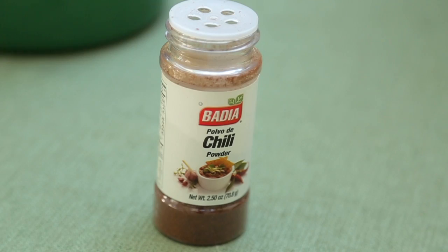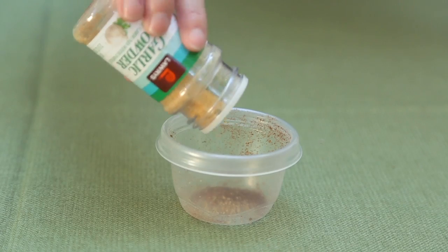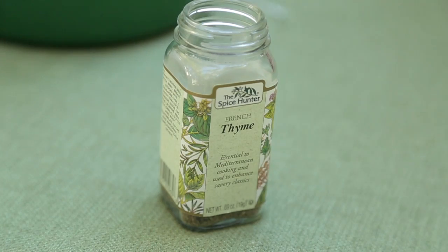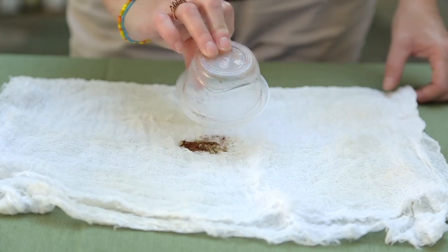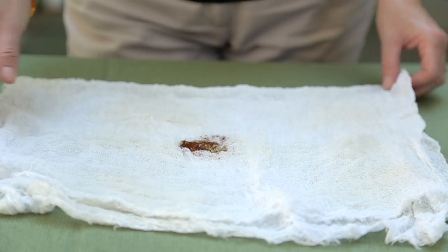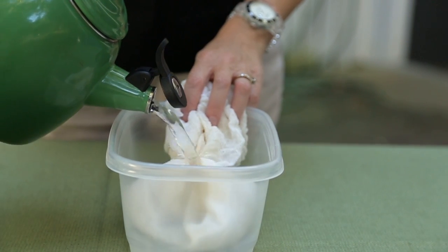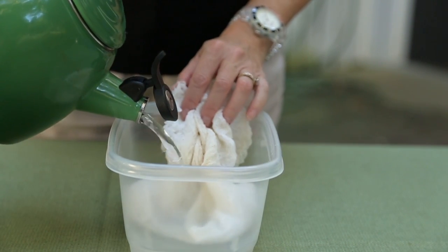I have raided my spice cabinet to get some great stuff for my concoction, maybe about an eighth of a teaspoon of each. I'll take this mixture of spices and pour it into this cheesecloth, then wrap the cheesecloth up, and then I'm going to steep it in hot water.